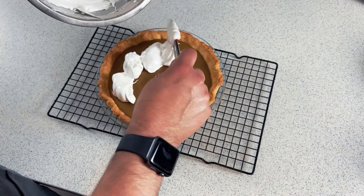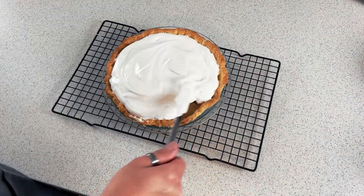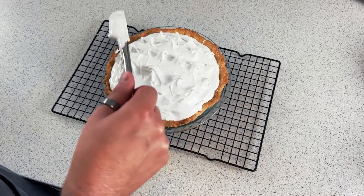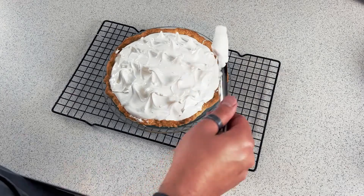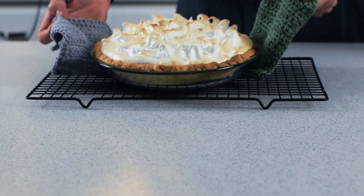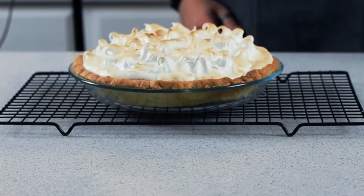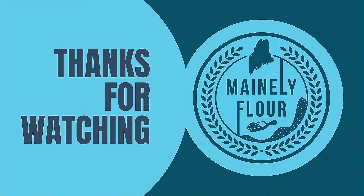At this point take your cooled pie and pour on the meringue. Spread the topping until you get to the outer edge of the crust, which will help the meringue keep its volume and also help prevent moisture from seeping into the pie. Use the back of a spatula or spoon to give the meringue peaks, then broil it in the oven until the top turns a nice golden brown, about five minutes — but keep an eye on it because it could burn. Enjoy the most nostalgia-inducing, delicious butterscotch meringue pie.